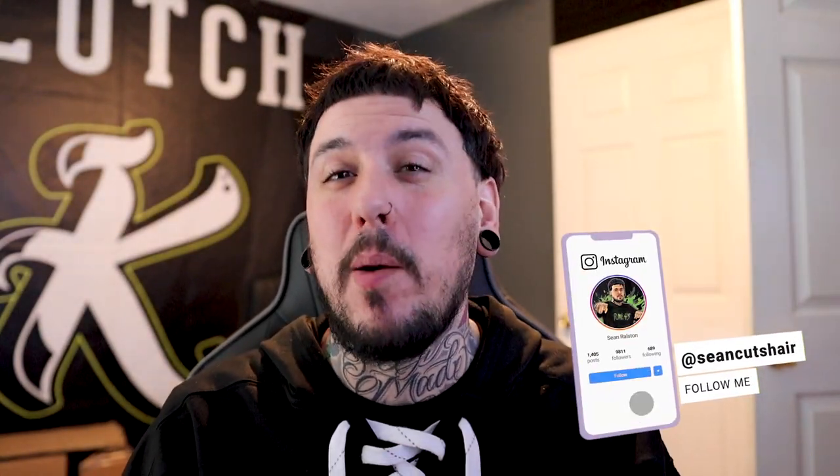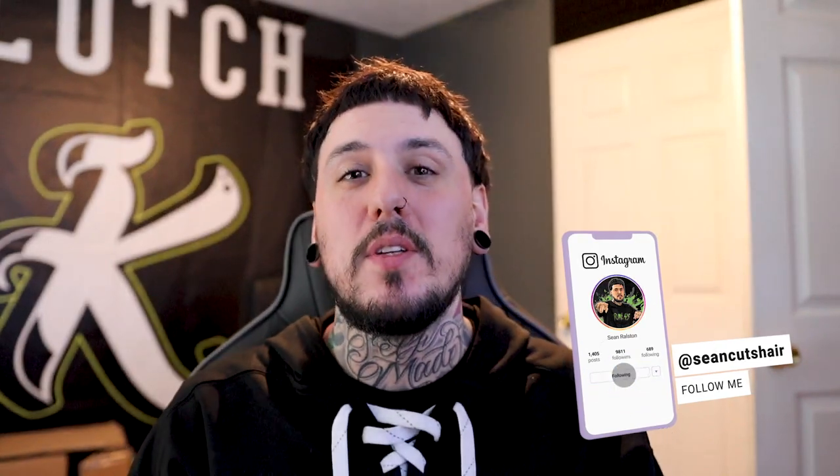What's going on guys, Sean Guterres here back with another video. Today I have probably the best video I've recorded — it's a ball fade side part with the beard and color enhancement. So I hope you guys enjoy it. Without further ado, let's get right into the video.